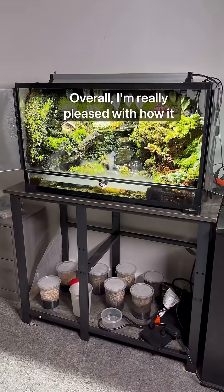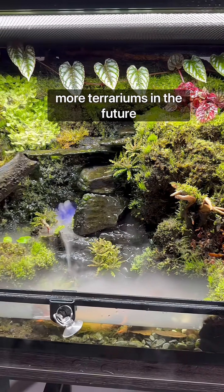Overall I'm really pleased with how it turned out and I'll definitely be building more terrariums in the future.